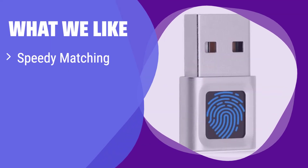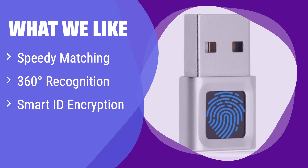What we like: It boasts incredibly fast fingerprint recognition and 360-degree reading for ultimate convenience. Its Smart ID encryption feature adds an extra layer of security for your passwords and files. If you value speed, security, and encrypted file storage, this is the perfect choice for you.